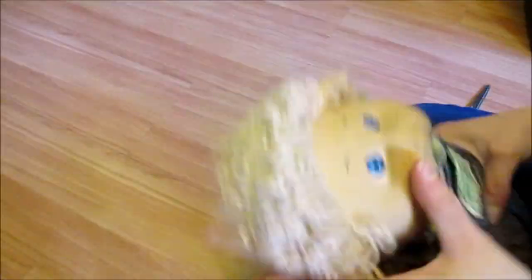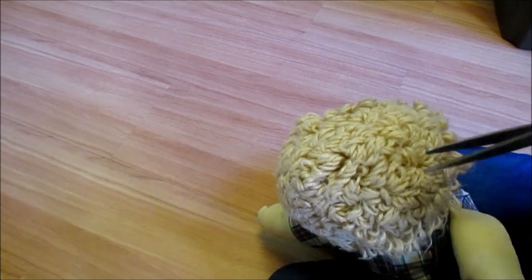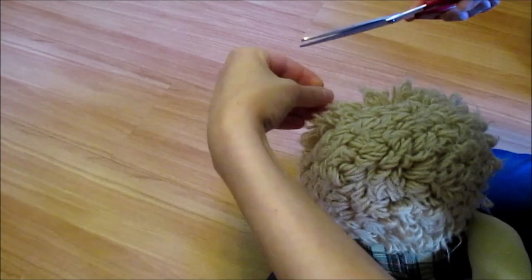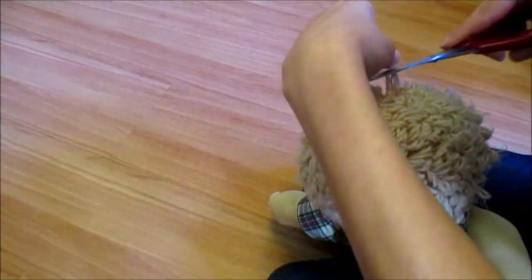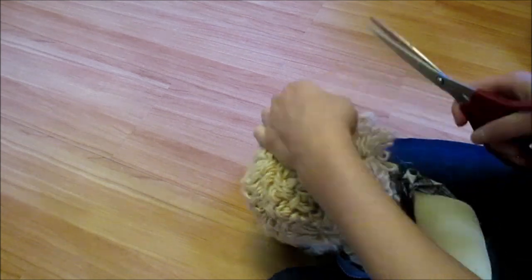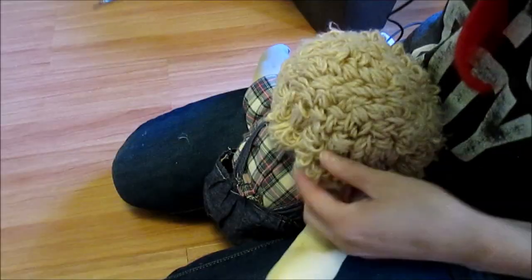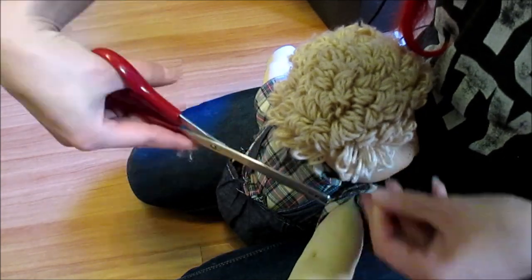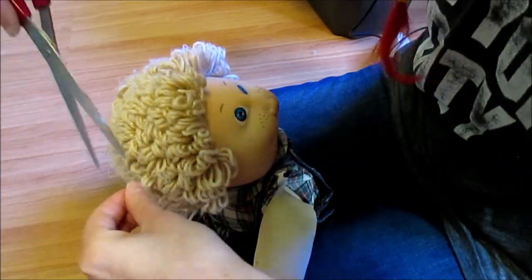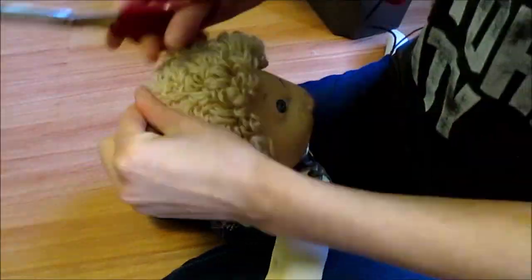Here I'm trimming loose fibers from my Cabbage Patch doll Picasso's yarn hair. With age, little fibers fray at the top and create a really messy look — it honestly made him look like Christopher Lloyd in Back to the Future. I just took a sharp pair of scissors and trimmed off all the extra. It looks fast in the footage but I probably spent 20 minutes going through all the little rows. If you accidentally cut a loop, it's not a big deal — some Cabbage Patch dolls are sold with the loops cut, called the lion's mane.